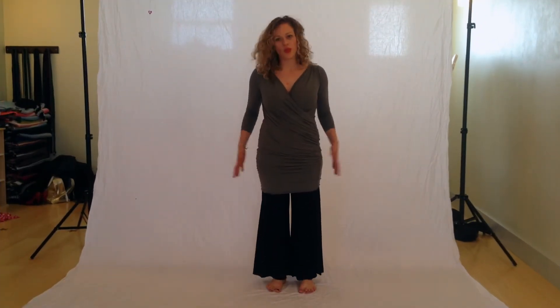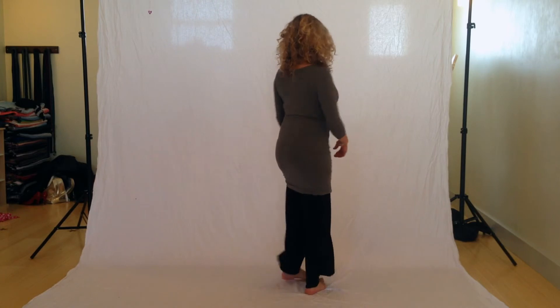So this is the faux wrap dress again. I'm showing how you can also wear it as a tunic. I'm currently wearing it with the Palazzo pants. This is from the back and from the front.